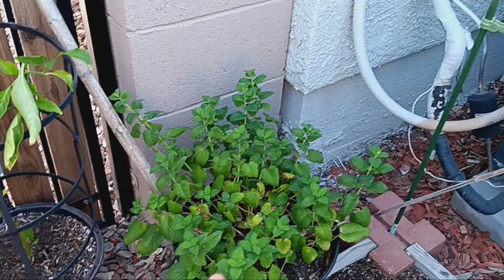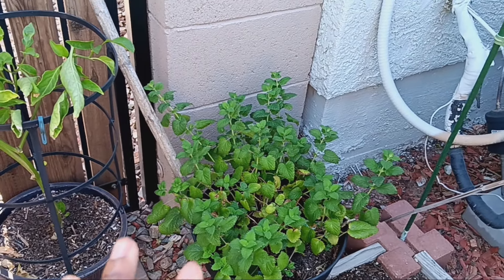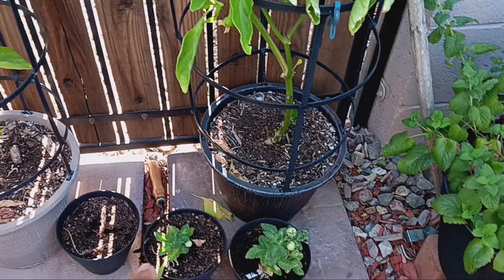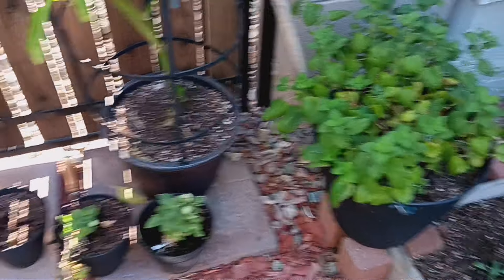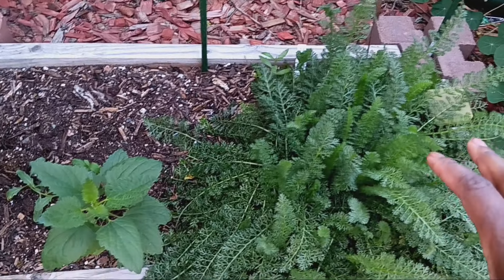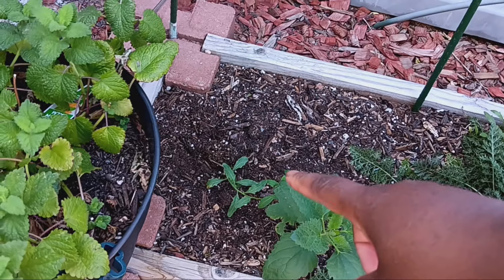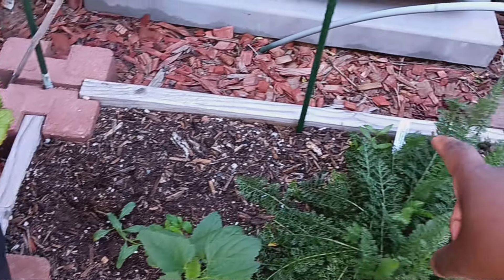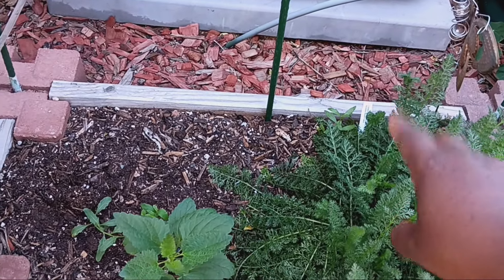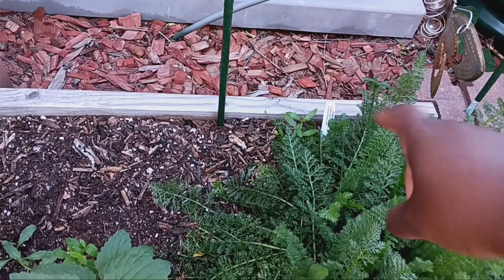Then we have our lemon balm right here, which is doing nice — it could use a little bit of shade during the day, so that shade cloth is going to go up. In this area we have some thumbtom tomatoes in front of it, and then we have our medicinal bed. Our yarrow is looking absolutely gorgeous. We have some hyssop growing right here, an evening primrose going back there, and then I'm thinking that little one back there might be echinacea — don't know for sure, but we will see.